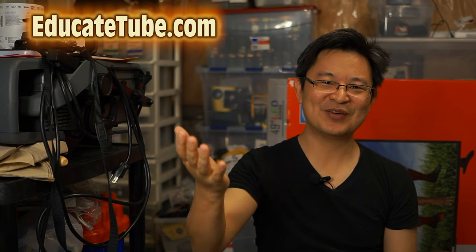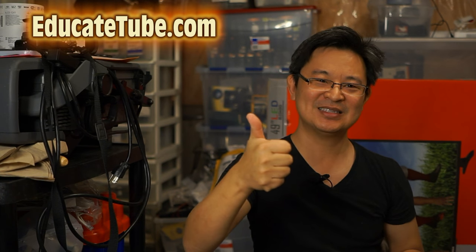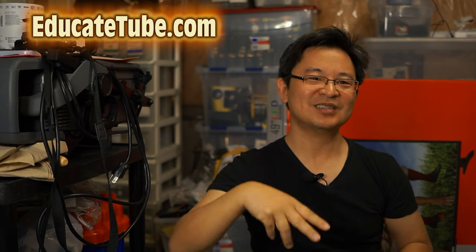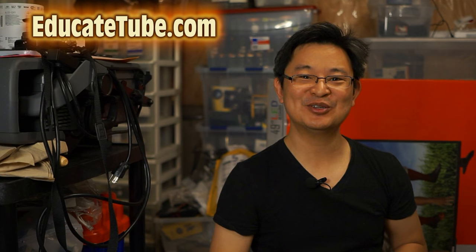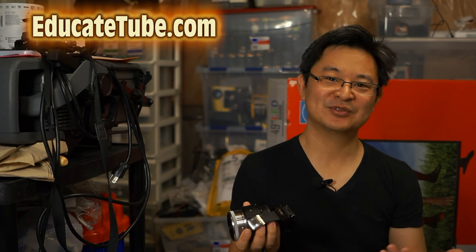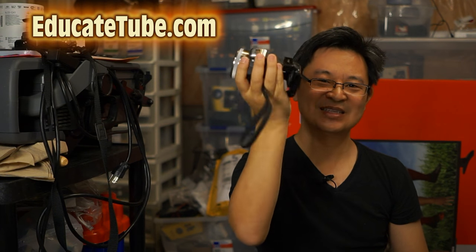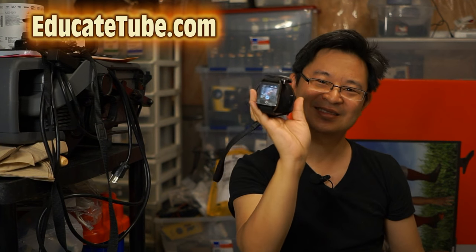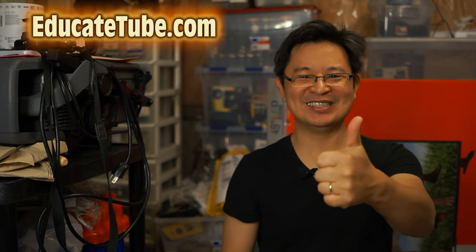So let's go through the five reasons why I'm keeping the QX1: APS-C sensor, interchangeable lens, you can hook it up to a telescope, you can hook it up to a microscope, and you can hook it up to your Android smartwatch. You could probably even hook up to an Apple Watch if it supports the Sony PlayMemory app — check that yourself. I just created the world's smallest APS-C camera with the QX1 and InWatch Z. Thanks for watching, EducateTube.com.